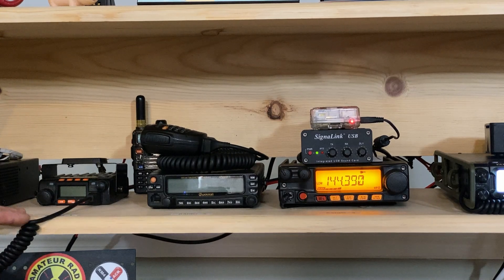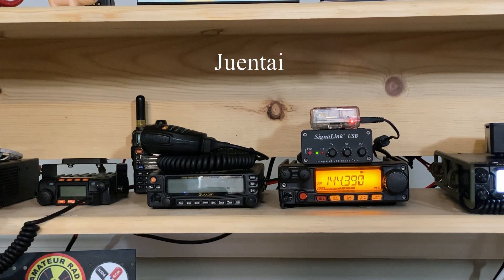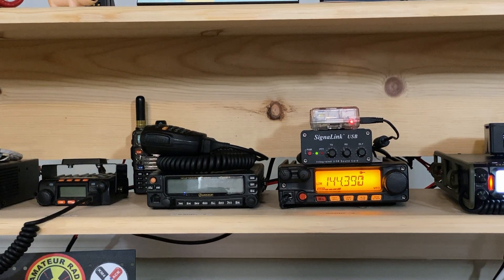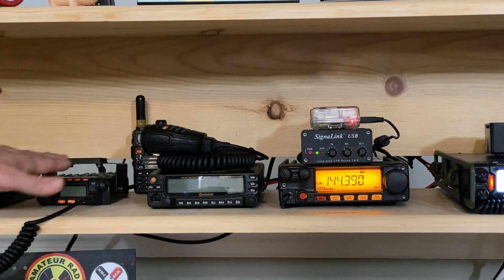Next to it is the JT6188 Plus — I'm not sure how to pronounce it, so I'll leave it on the screen. I've had this thing for like four or five years. I call it a Baofeng on steroids because it puts out 20 or 25 watts on VHF and about 15 watts on UHF. I simply use this on local repeaters.